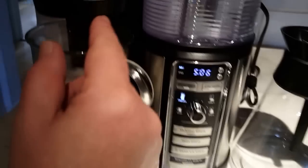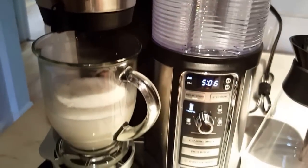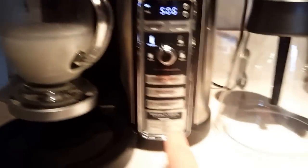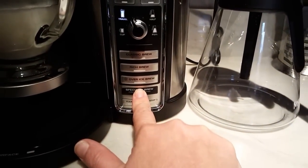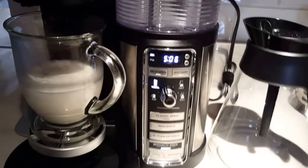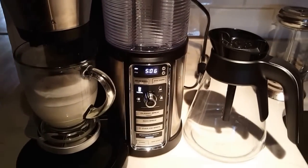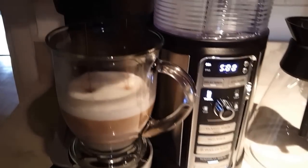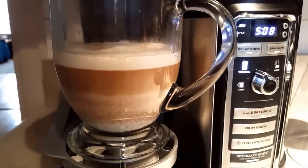I'm going to open the drip, because before I made my earlier coffee I stopped the drip — so I stopped dripping. And I click the specialty brew, and it's going to start brewing in just a few moments. This is how it is brewing and it layers up nicely.